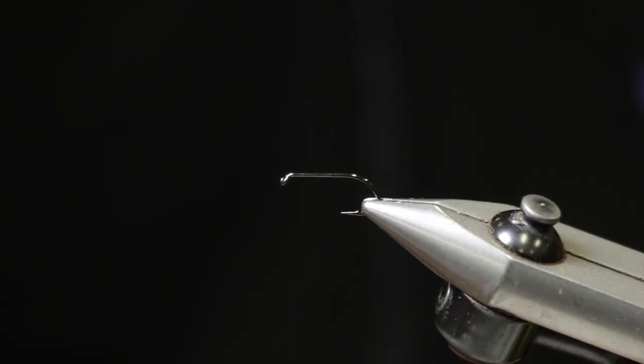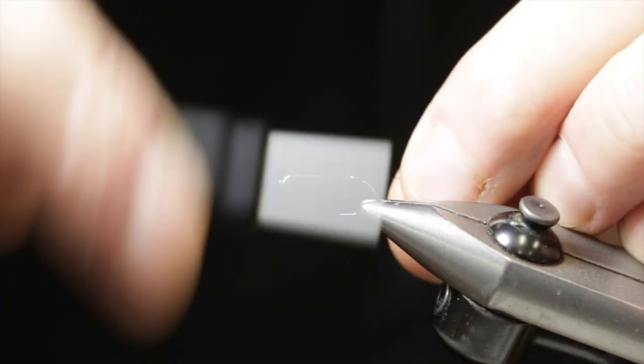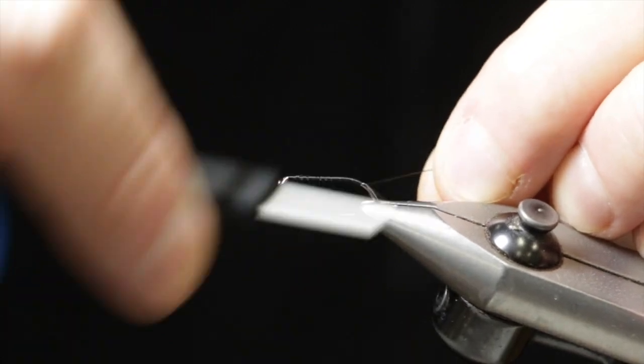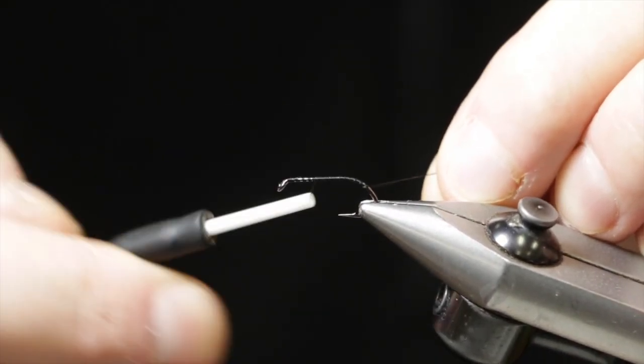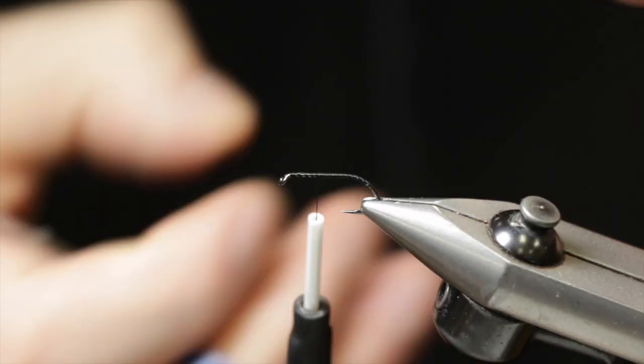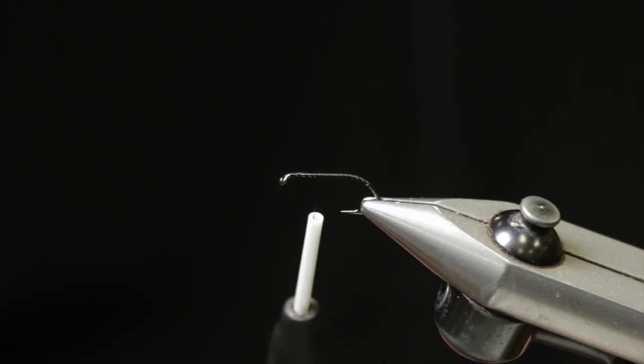This is Aaron Fried with Blue Ribbon Flies in West Yellowstone, Montana. Today we're going to be tying our new Stubby Beetle pattern using an Umpqua XT050 Stubby Tee hook, size 10, with a 6-0 Semperfly Classic Waxed Black Thread.